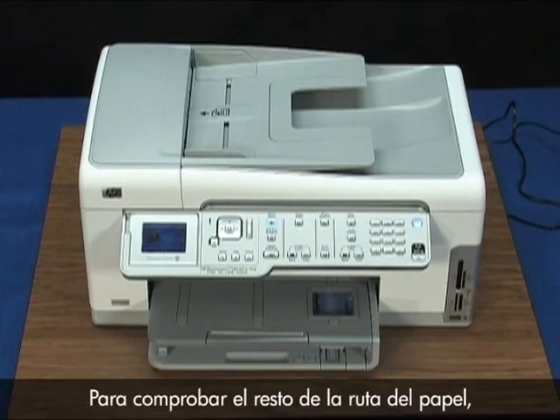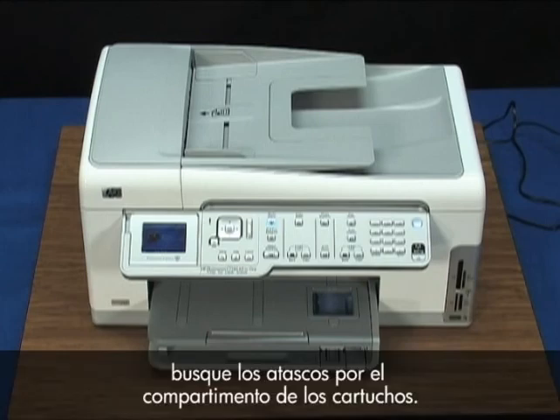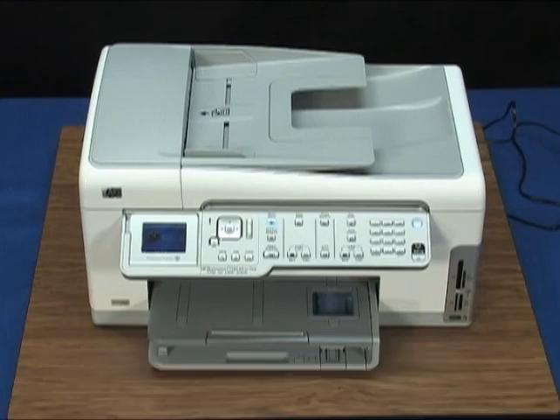To check the rest of the paper path, check for jams through the cartridge access door. Jammed paper in this area of the printer can...